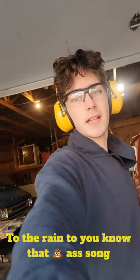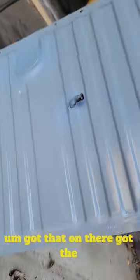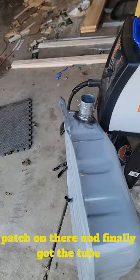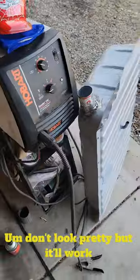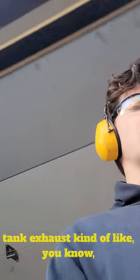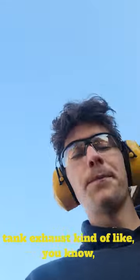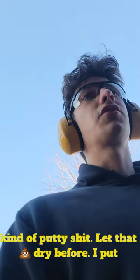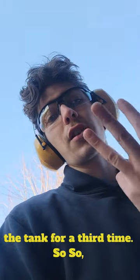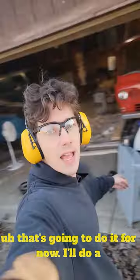To the ring! Got that on there, got the patch on there, and finally got the tube on there. Don't look pretty, but it'll work. You're not going to see it — it's going to be under the van. I'm going to put some sealant around everything, just some gas tank exhaust putty kind of stuff. Let that dry before I put it up in there, just for insurance. Because I don't feel like dropping the tank for a third time. That's going to do it for now.